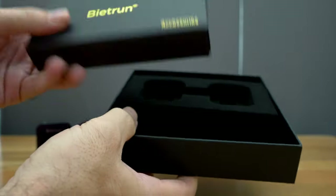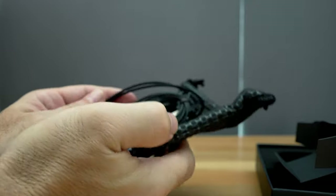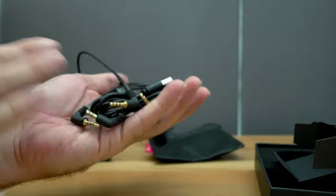Let's see what else is in here. We got a little box that says accessories. There's a bag that comes with the set where you can store all of the parts so they don't get lost. And we do get quite a few wires here.